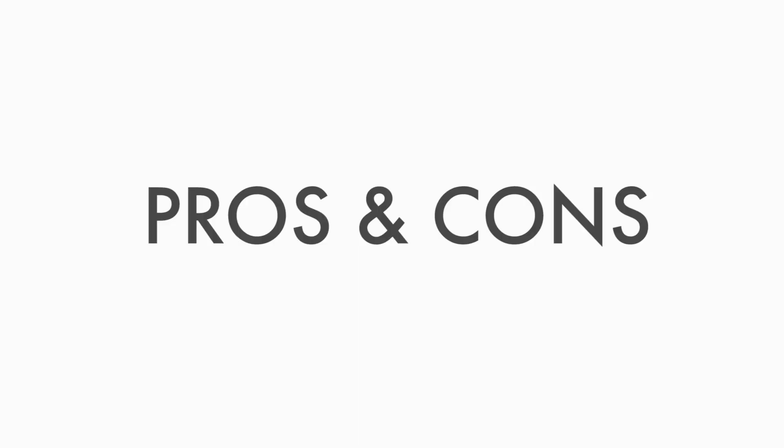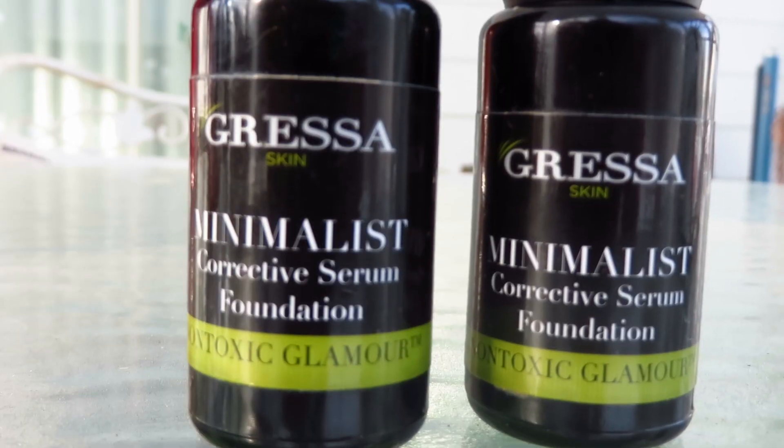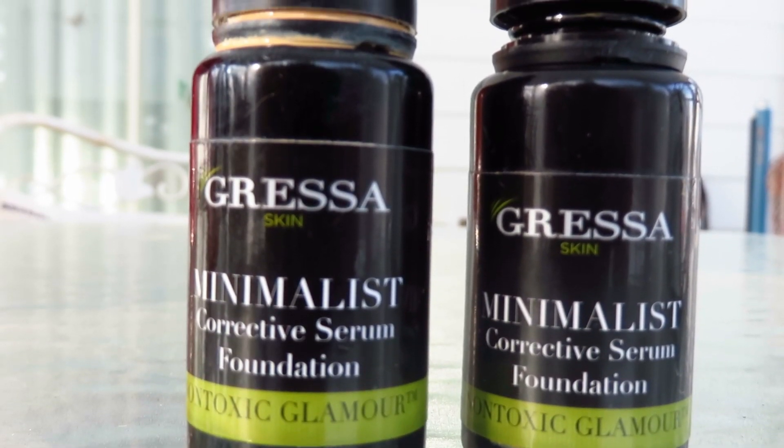I'm just going to go ahead and get into the pros and the cons. Starting with pros — what I really like about this foundation is that it is eco-friendly. The ingredient list is amazing. They were able to combine a makeup product plus skincare. I love having dual products. I like the fact that it's actually helping my skin while I'm wearing it.